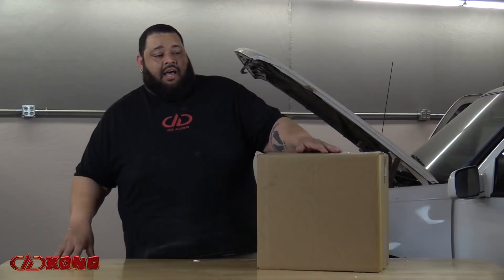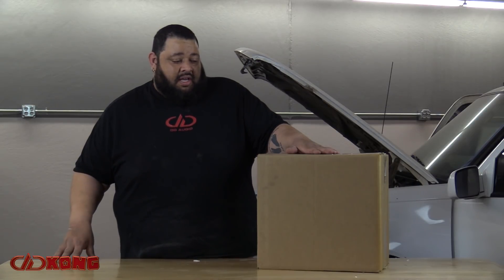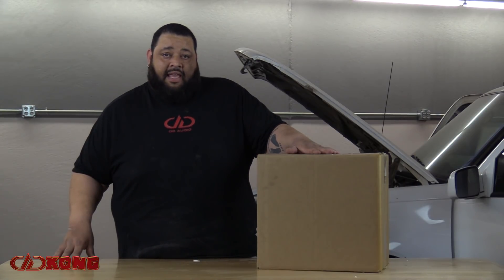Welcome back guys to episode 2 of the DD Kong web series. Without further ado, let's jump right into wires and batteries. Welcome again from DD Audio headquarters. This time we're doing an unboxing video for what is going to be the heartbeat of our project — in this case, the power setup brought to us by Ray at BatGap.